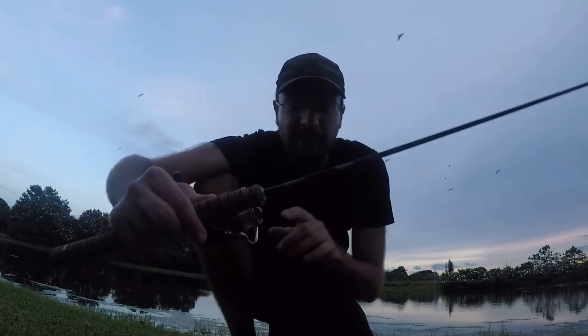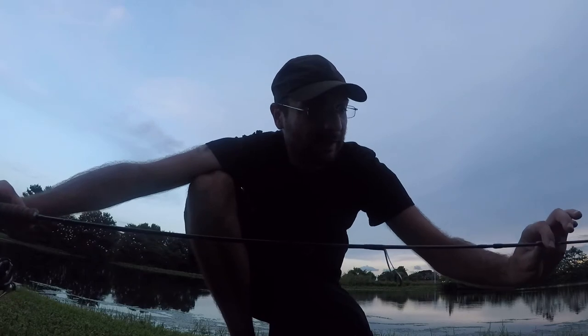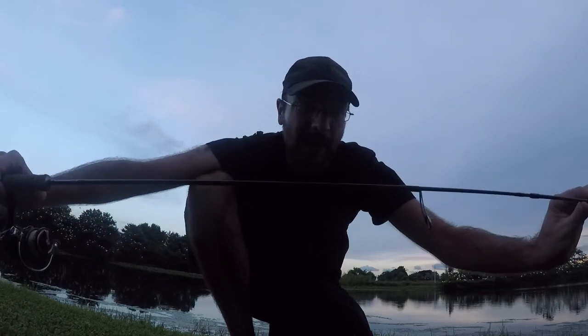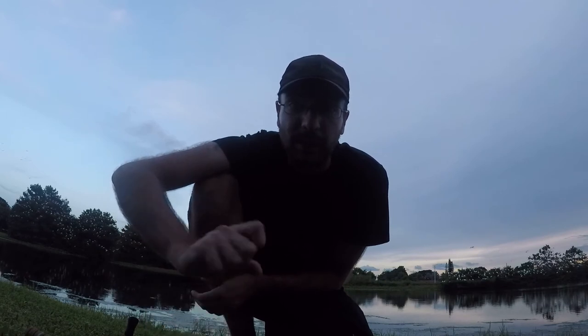Link is in the description if you want to buy some. The rod I was using was only my third time using it — I do really like a nice and sensitive blank. Felt every little wobble and every little hit. Unfortunately I couldn't hook up with more fish today. Hope you guys liked it, and I will see you next time.